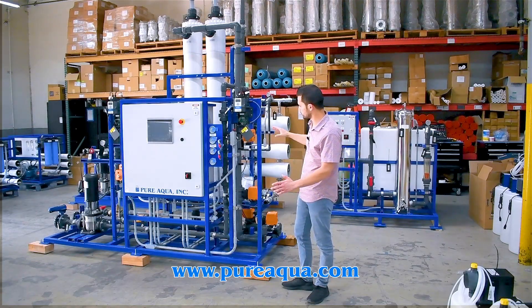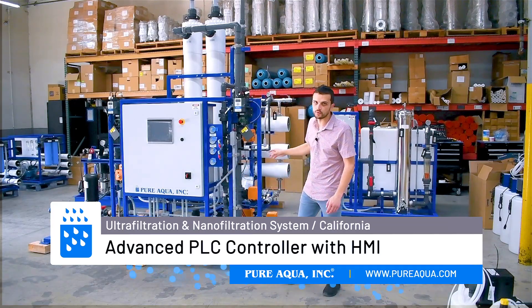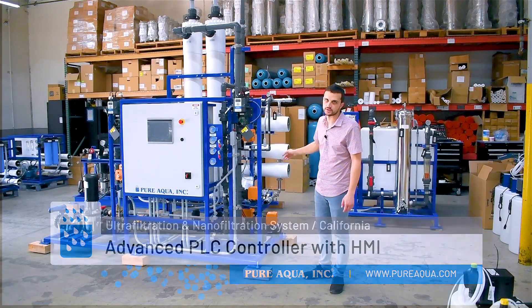This is all seamlessly controlled by the PLC here, which is an Allen Bradley PLC, and it controls both the UF and NF system, which we'll discuss shortly.